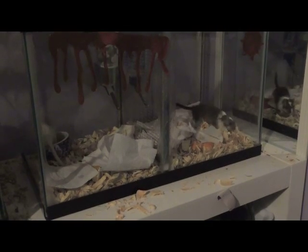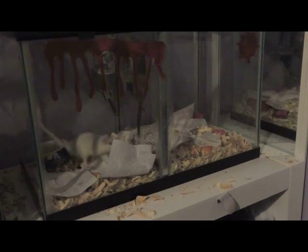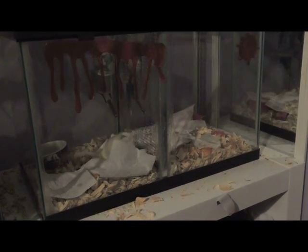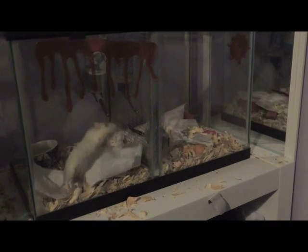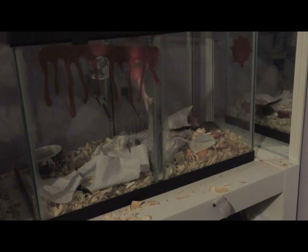I will have more details about the whole introduction process later. I'll probably be making vlogs or something about it, but this video is going to be showing you how we built the cage, so let's get started.